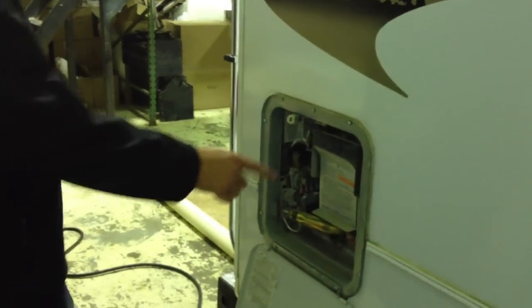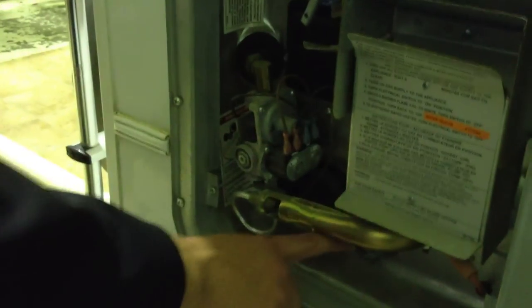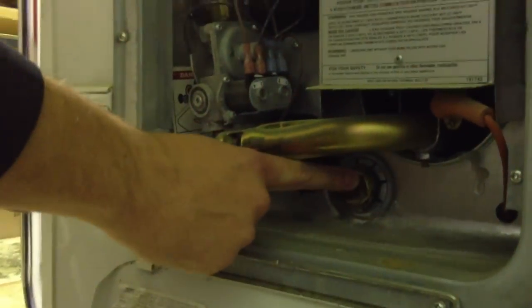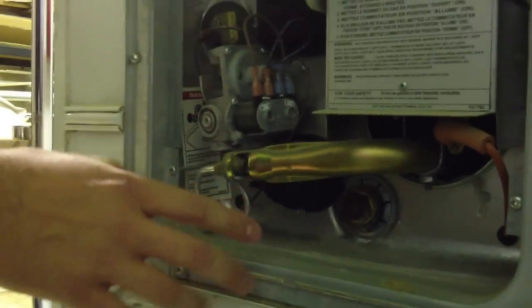Over here is a pretty common water heater. In winter, when you go to drain your water heater, you're going to have a plug on the outside. Now if you just pull this plug, you're going to get completely soaked because the water heater is still pressurized.